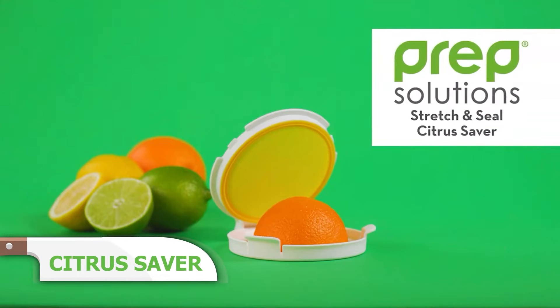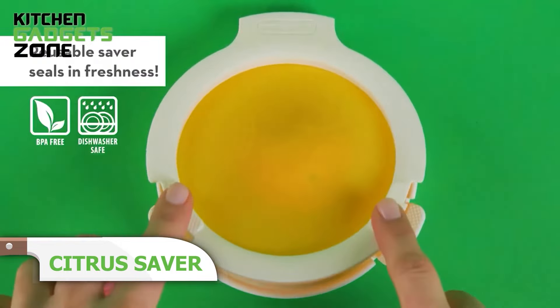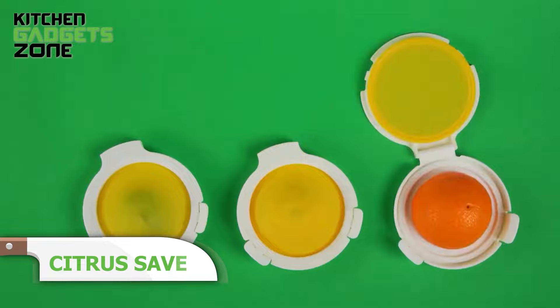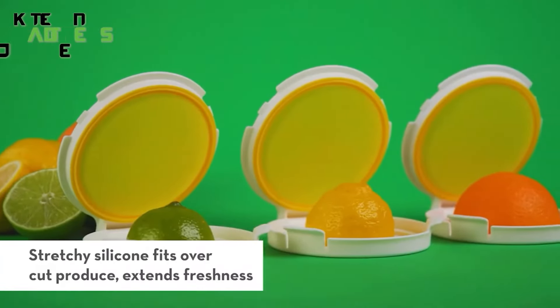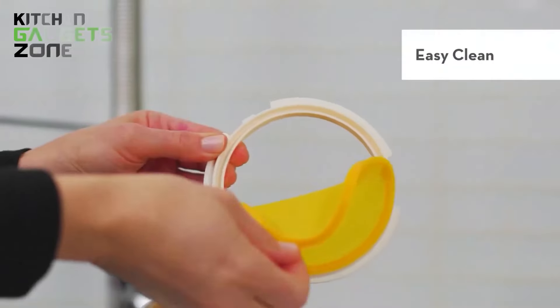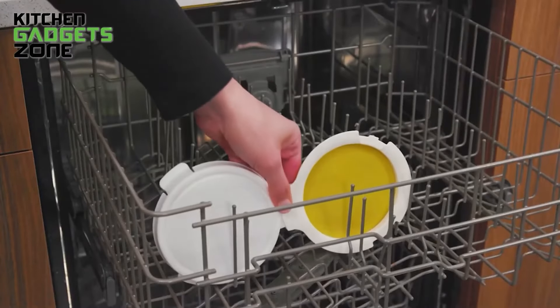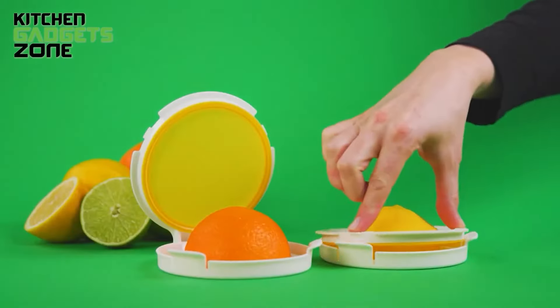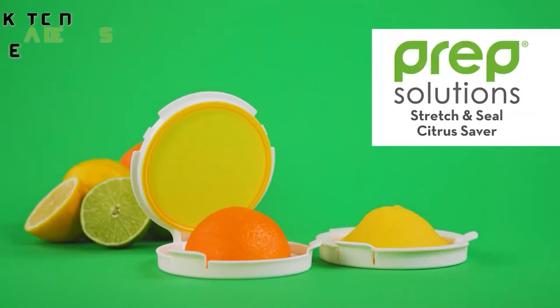Reduce plastic waste and toss out half-used citrus with the reusable PrepSolutions CitrusSaver silicone container. The flexible hinging lid stretches snugly over exposed lemon, lime, and orange halves to create an airtight seal that locks in moisture. Refrigerate cut fruit for up to three weeks to maintain fresh, squeeze-worthy juice and flavor. This sustainable gadget saves money and trips to the store for last-minute lemon needs.